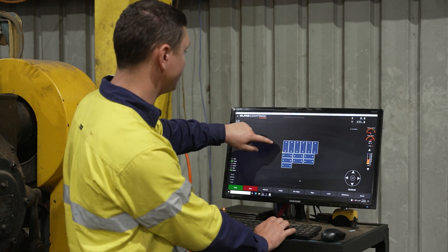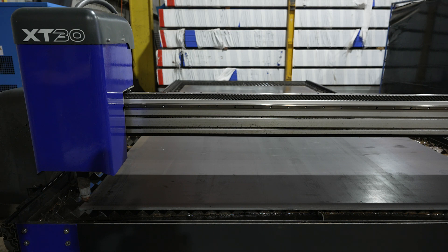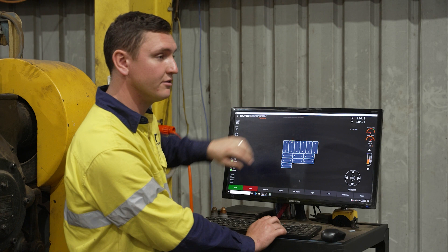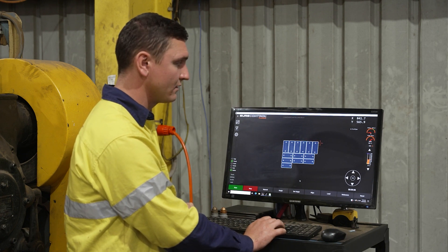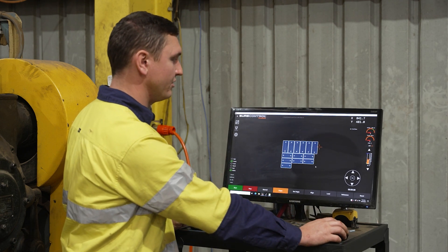I can drive it and watch it on the screen. I know that the parts are still in the material, and I can go back to the origin that I set previously.